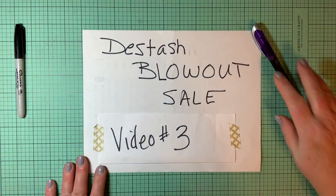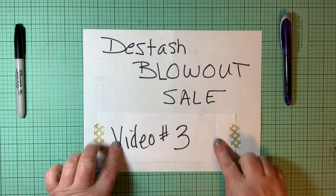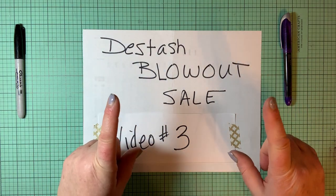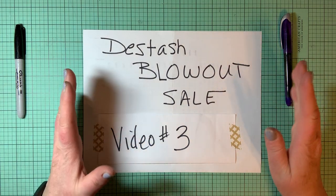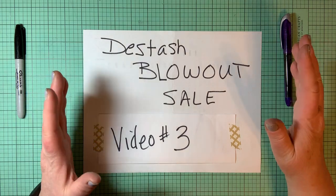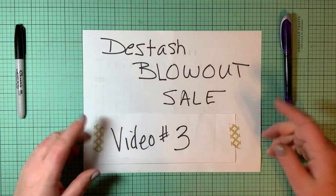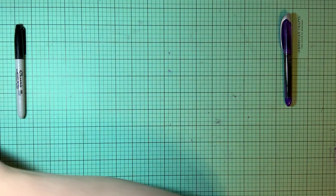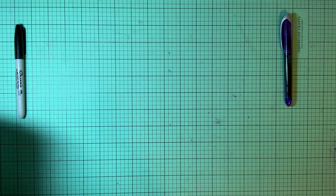Hi everybody, Mary Ann here. I am back with D-Stash blowout sale video number three. Just in case you didn't see it on video number two, I said there will be four envelopes, but there was only two because my system got shut down in the middle of the third one, so I cut it off at two and decided to do the next one with the next two. So this is D-Stash blowout sale video number three. I have just two for you in this video — I figure if I keep them a little bit shorter, they'll be easier to watch.